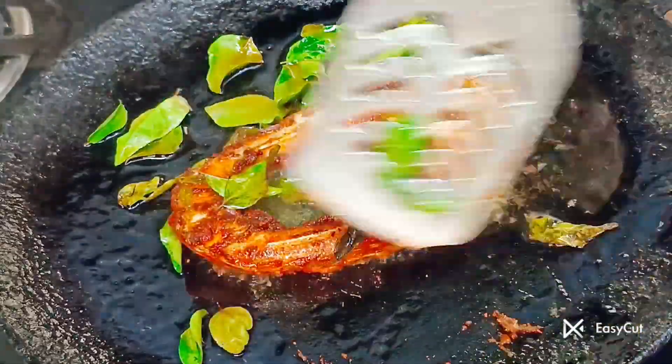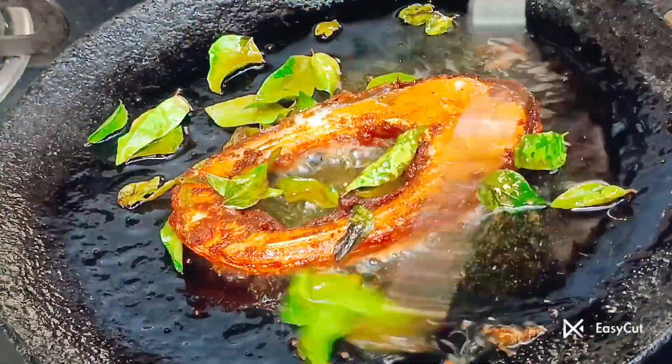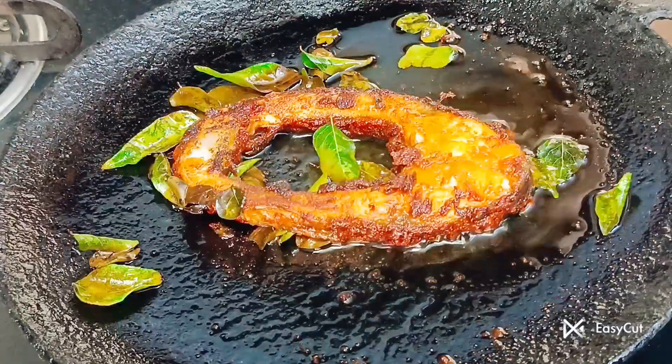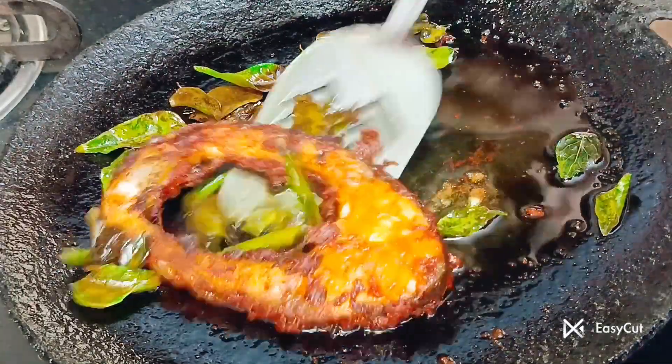Put it on top and add it to the kolambu. When you do this for the main column, you will add more to the kolambu. It will be very tasty. This is the main kolambu.